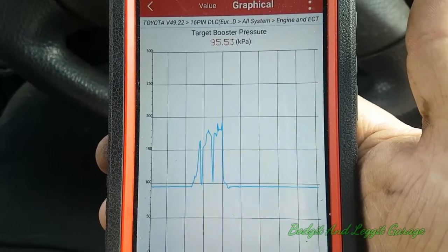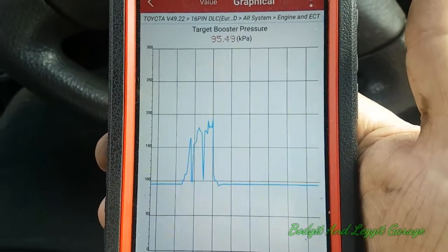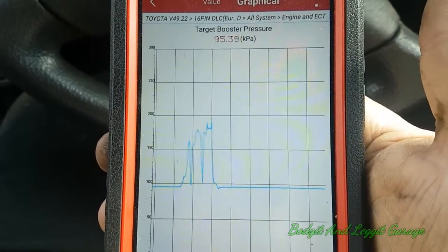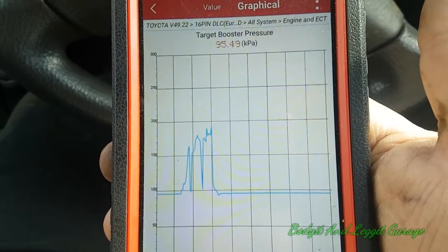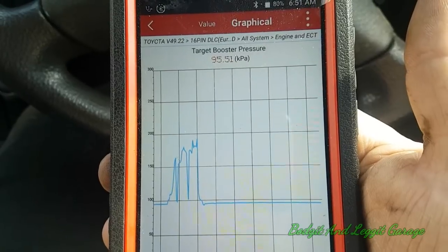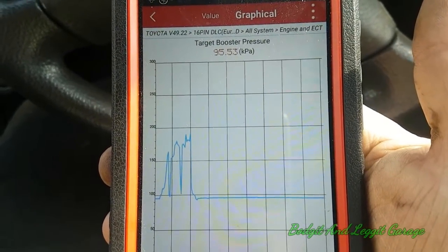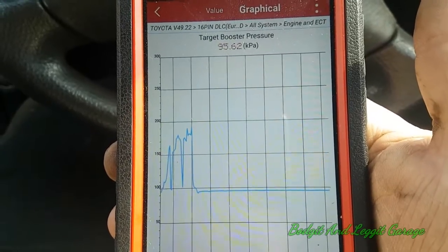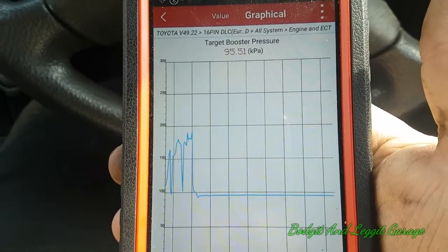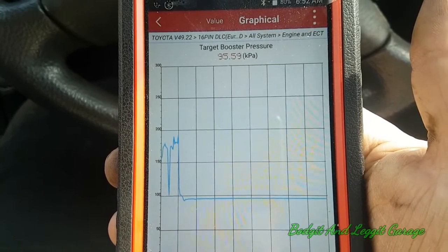So what I'm going to do now is I'm going to carbon clean it. I really don't think it's going to make too much difference to be completely honest with you. I think it's more of a turbo issue, but we're going to carbon clean it and see if the noise changes or does it boost more. Then I'm going to stick a bore scope down the turbo and see if we can see anything. So back to the shed.